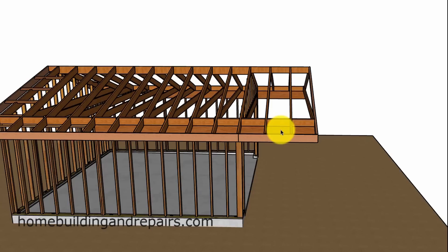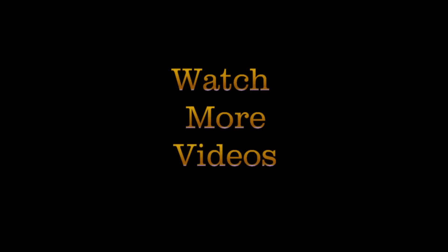That is it for the video. If you like it, hit the thumbs up button. Any questions or comments, leave them in the comment area. Any video suggestions, feel free to leave them in the comment area also or email them to us. Thank you.